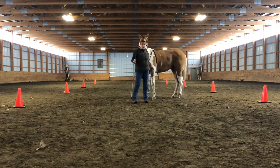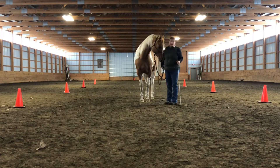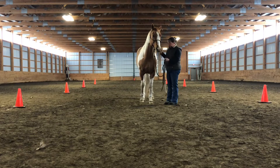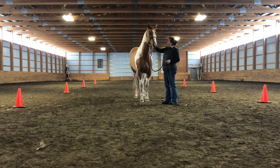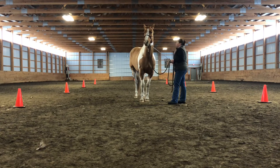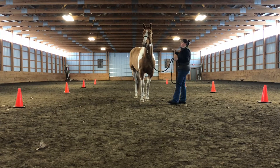If your horse does not understand, you're going to change the angle that you present this information to him. So this way, I'm going to stand more out to his side. And this will give me a better vision to be able to see his feet, to see what his feet are doing.